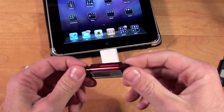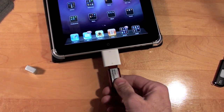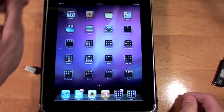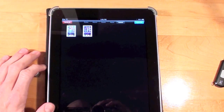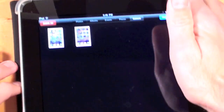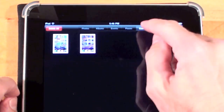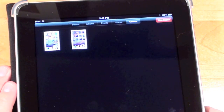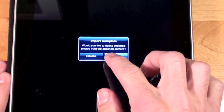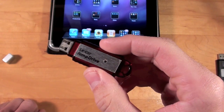Now this one does work — it's a Lexar, and it's very old. It automatically loads the photo gallery app, and I can see two photos I loaded on here, which happen to be screen captures from an iPod touch. So I can import these if I want. It looks like some thumb drives will work, but I couldn't tell you which ones do.